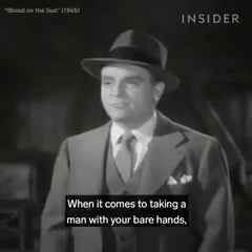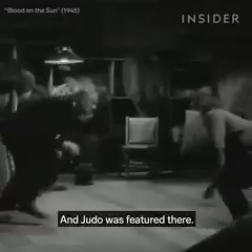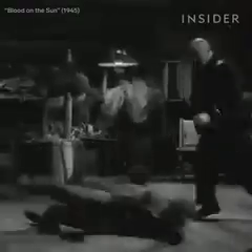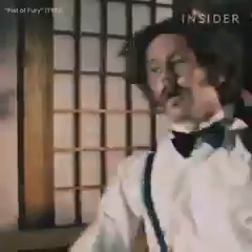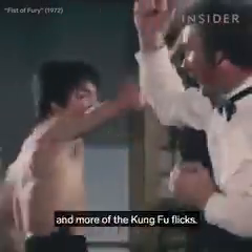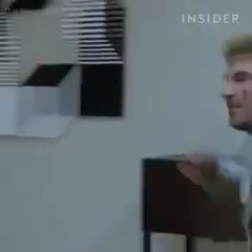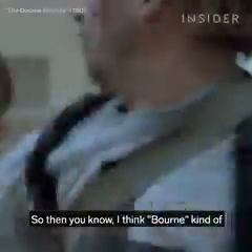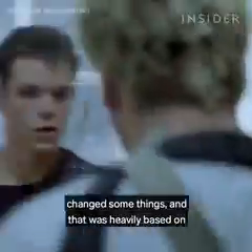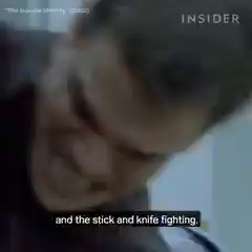When it comes to taking a man with your bare hands, it's rather risky. James Cagney did a movie, Blood on the Sun, and judo was featured there. Every era saw different things. The 70s was obviously the Bruce Lee era and more of the kung fu flicks. Then Bourne kind of changed some things — that was heavily based on the Filipino art, Kali Escrima, and the stick and knife fighting.